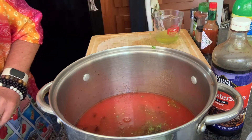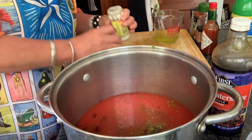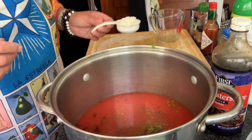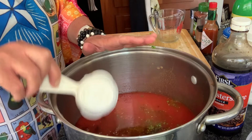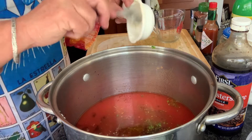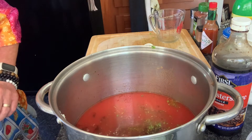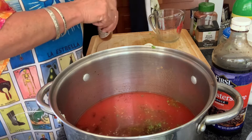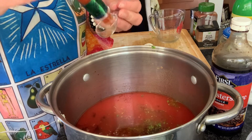Now we need a quarter cup of prepared horseradish — that sounds good. Let me rinse my measuring cup out real quick. So a quarter cup of prepared horseradish, getting all that in there. And let's see — two tablespoons of hot sauce, doing two tablespoons into this.